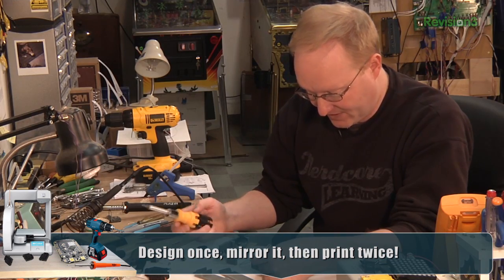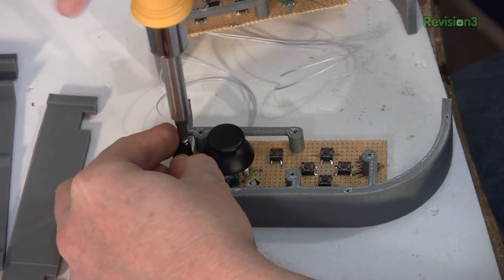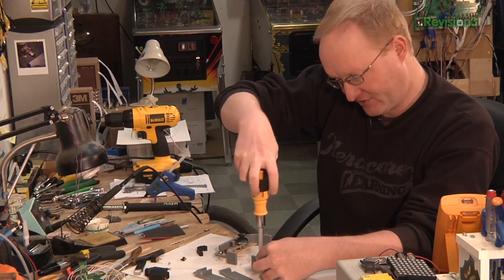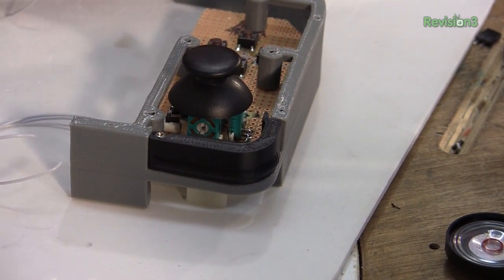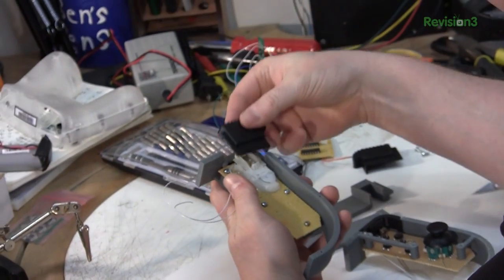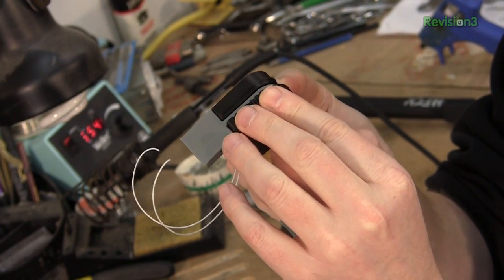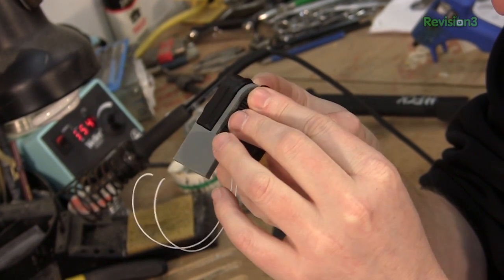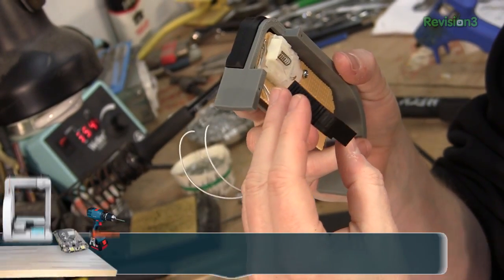Here's one of the shoulder buttons — there's an opening for it, and it has a recess so the screw can be flush. There's the first shoulder button. For the analog shoulder buttons, I made these things. These will be held in place by the casing around them; for now I'll probably just put a small dab of glue just so they behave.